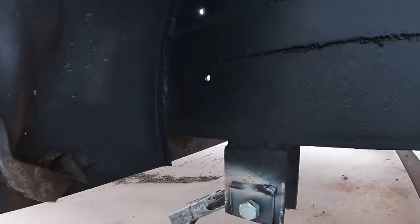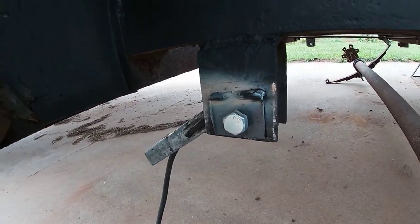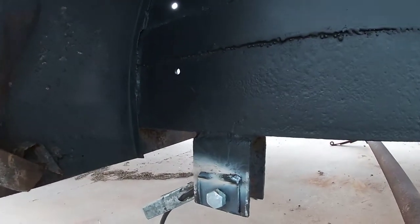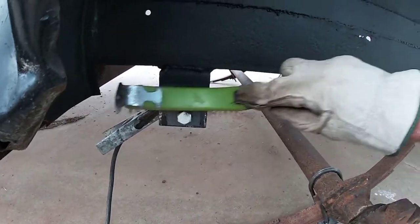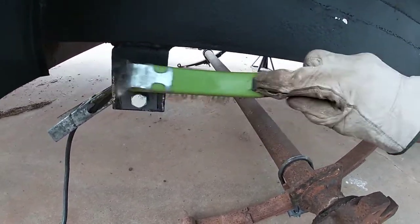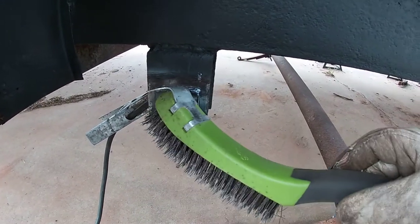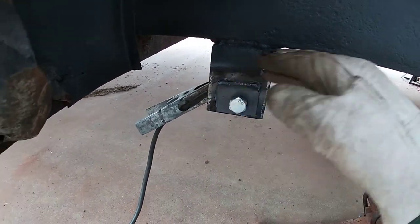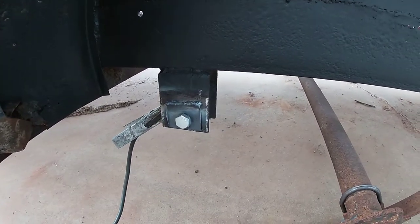I'm no welder — that's not horrible, but I'm learning. We're getting better every time we put a bead down, right? It's hard to get that little pattern in there like they like it, but at least we're making actual welds now.